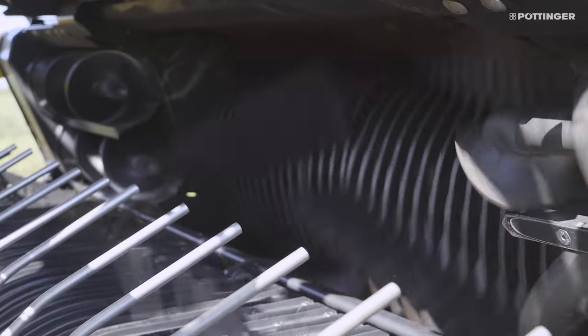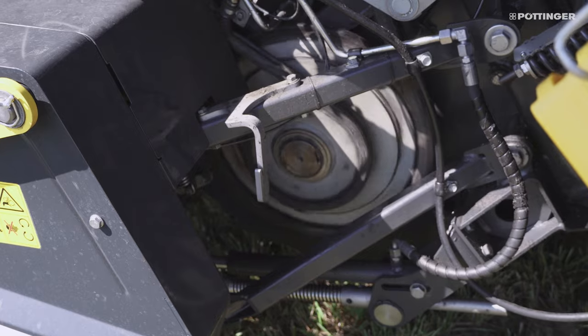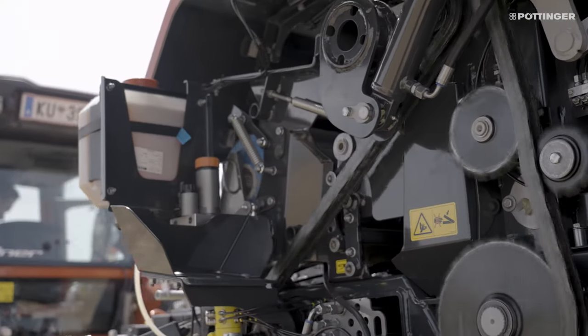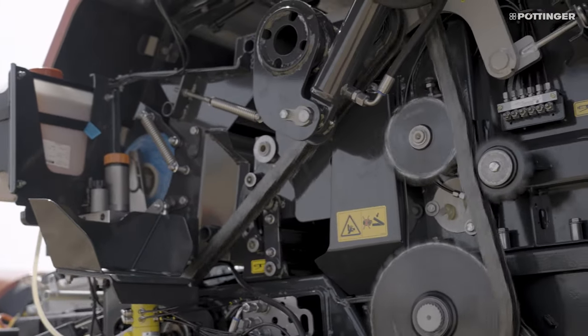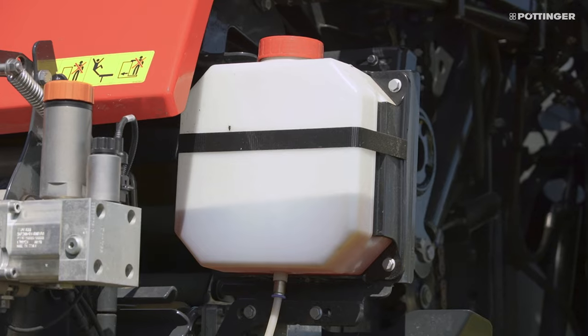The driveline is now equipped with a rotor freewheel. The rotating dynamic mass inside the machine is decoupled from the driveline. An integrated ratchet clutch is installed in the rotor drive gear. This means it applies less load on the drive chains and sprockets and minimizes wear.